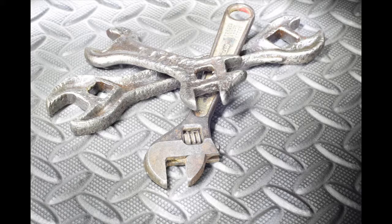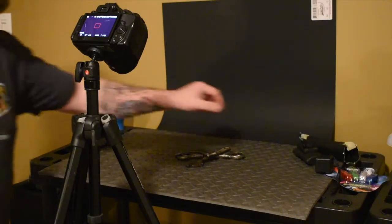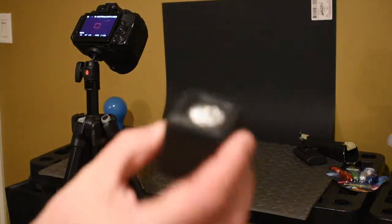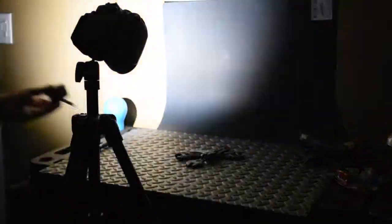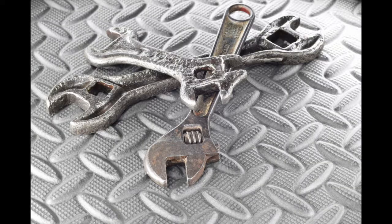That shot is way too bright — let's try it again. This time I'll try my cube light. Still pretty bright. Sometimes this is what happens; it's all about experimentation. The cube light is putting out too much light and it's going everywhere, so I want to pinpoint it a little bit more.